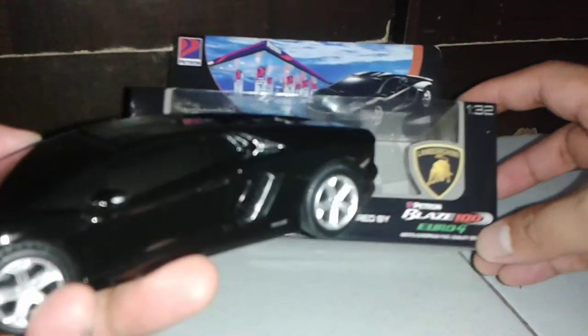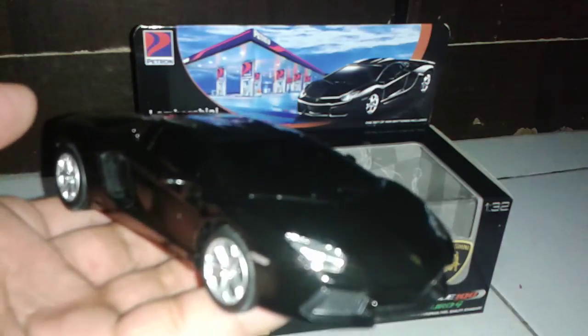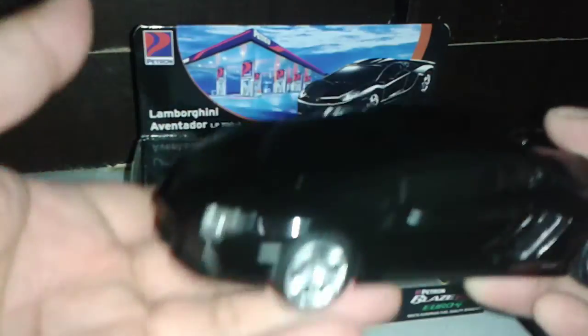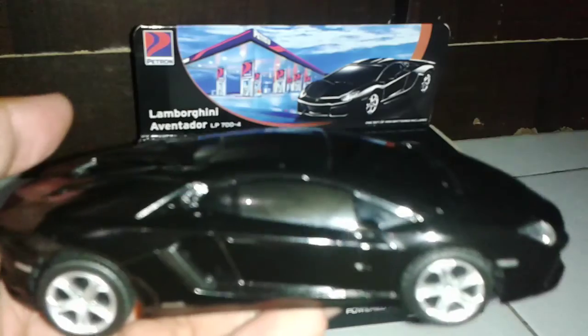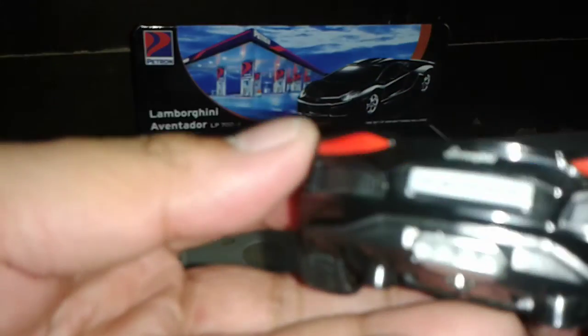As you can see, the scale is 1:32. Actually, in comparison to the Porsche promo that Petron had some years ago, the doors do not open. But it is a very solid model — almost just the same as the Porsche — it has a solid die cast body and very good mag wheels.